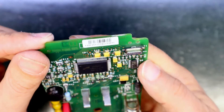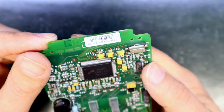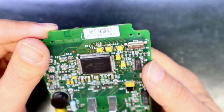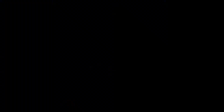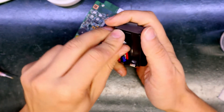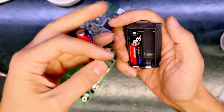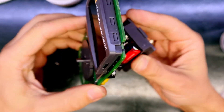I think all the pins are okay. There is no short between them and all of them seem to be well soldered on the PCB. This unit works with two double-A batteries, so I'm curious to see if it works.